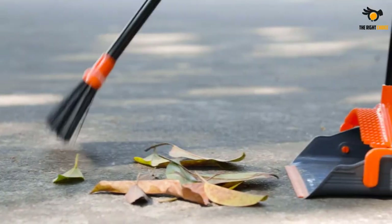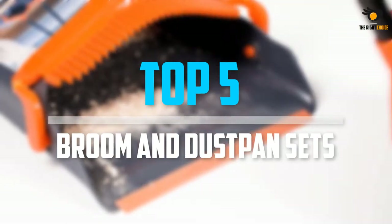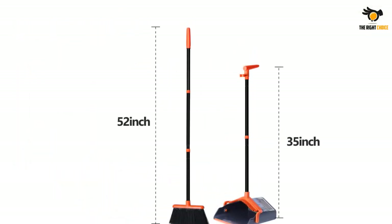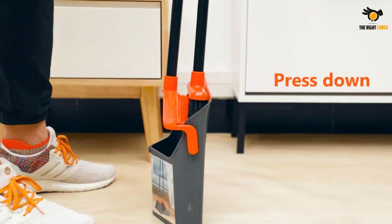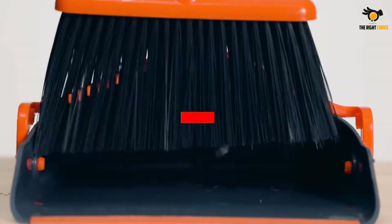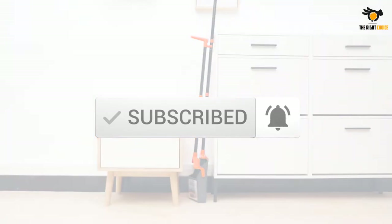What's up guys, in this video we will look at the top 5 broom and dustpan sets on the market right now. We made this list based on our personal opinion, hours of research, and customer reviews. We've considered their quality, durability, features, and more. If you want more information and updated pricing on the products mentioned, check the links in the description box below. So, let's dive into the video.